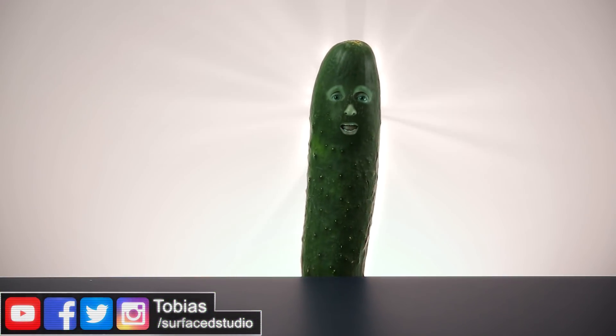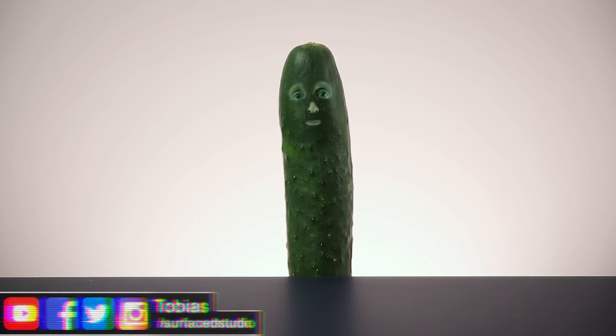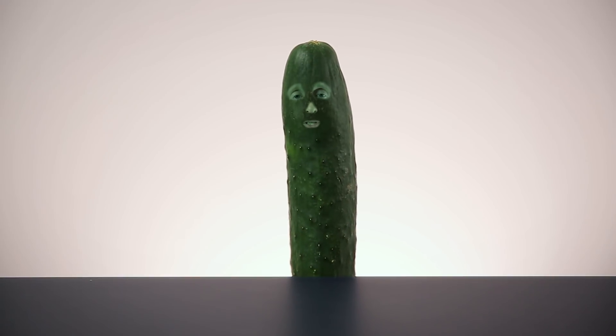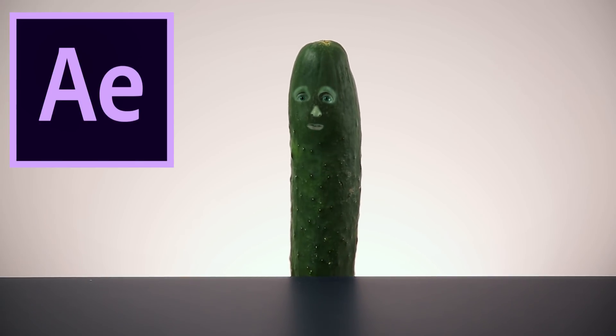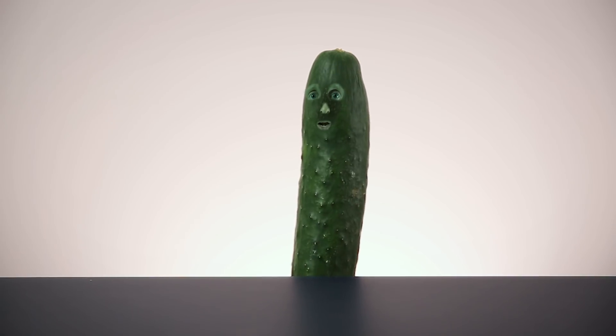I'm Pickle Rick! Well, actually, I'm Pickle Toby. Anywho, people these days are obsessed with Pickle Rick and transplanting their face onto vegetables, fruits, celebrities and all sorts of other things. Therefore, in this tutorial, I'm going to show you how to use Adobe After Effects to stick your face onto anything you want. Even a pickle. I'm Pickle Rick!